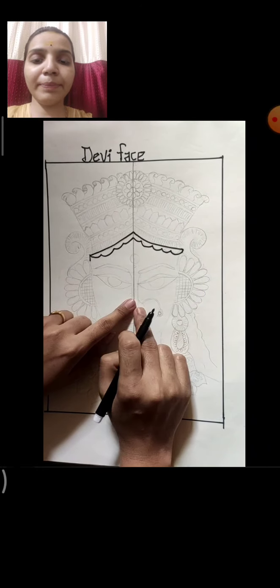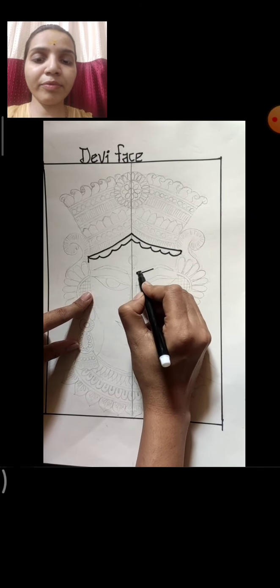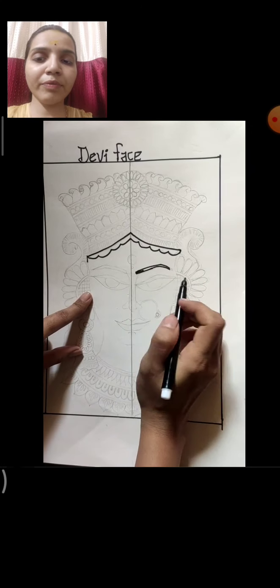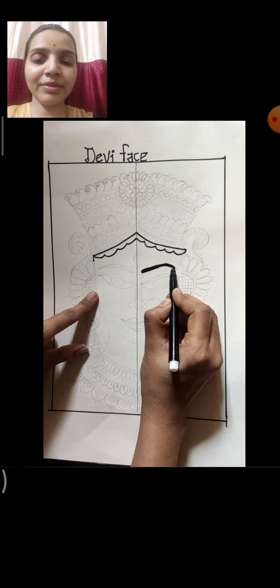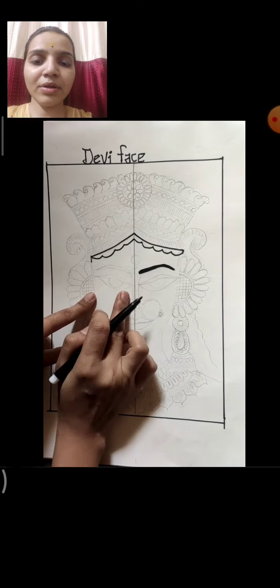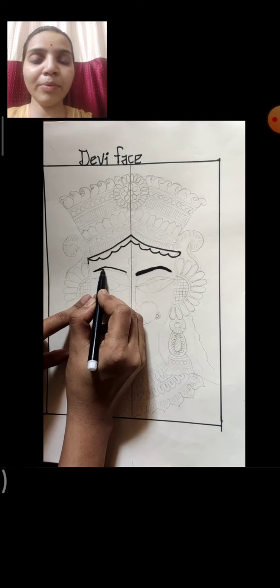Now I am making the eyebrows first. See from the middle line where I am drawing — so this is the eyebrows I am making. Fill the eyebrows line with sketch pen itself, like this. Then from the other side, on the same distance, draw eyebrows in the same way, and on the same distance from the middle line.